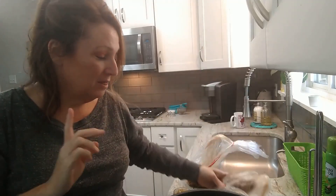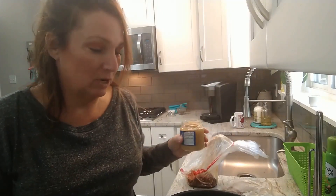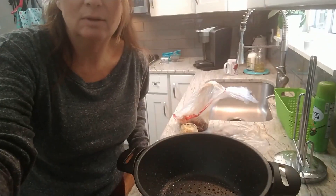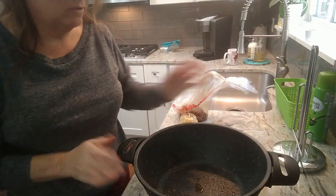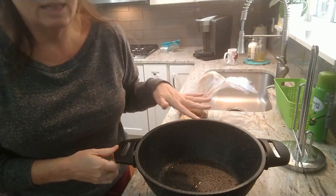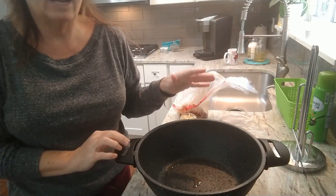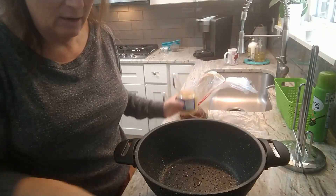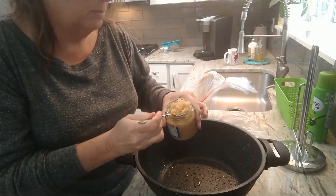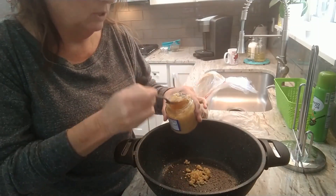I'm going to show you how I make the most tender, delicious roast you could imagine. I'm using my Star Frit — you guys have noticed I'm using this all the time, I love it. I will link this on Amazon. A lot of you have gone to their website — I do have a 20% off coupon, but many of you have told me it's cheaper to get it on Amazon, so I will link it for you.